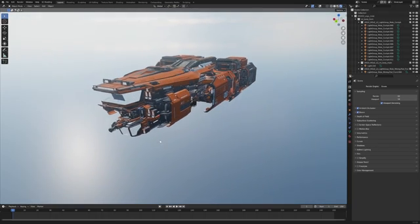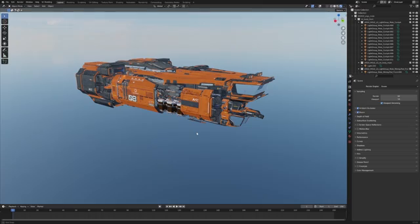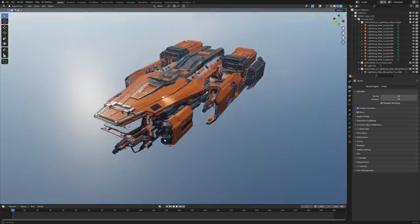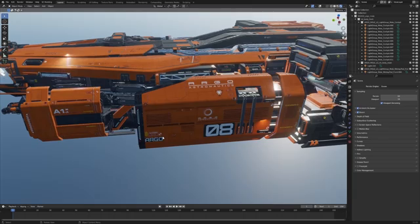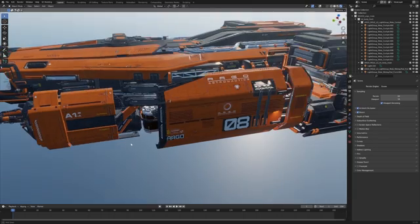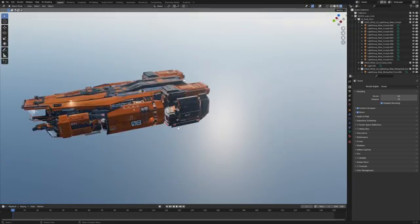Star Citizen 3.24 is out — let's have a look at some of the models. This is the MOLE, which has been around for a little bit, but I wanted to break it down from a modeling technique standpoint: how they're achieving these results and how I can take this into my own workflows.